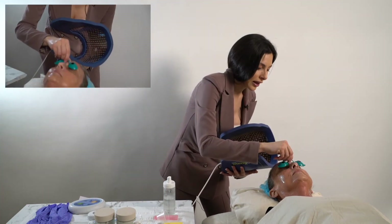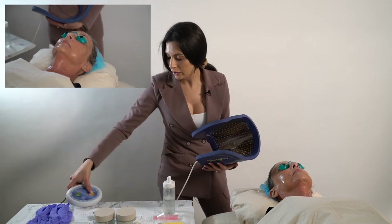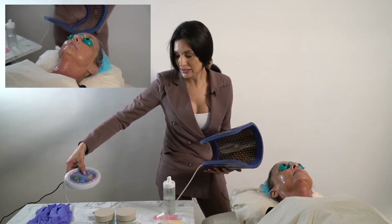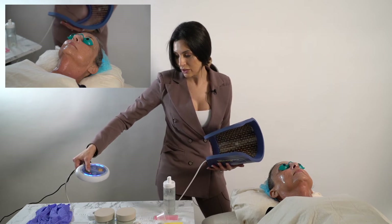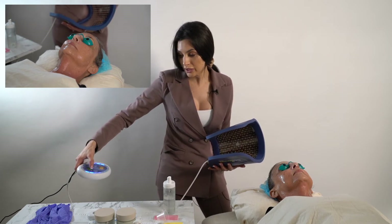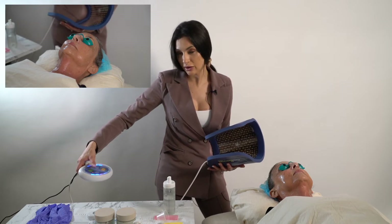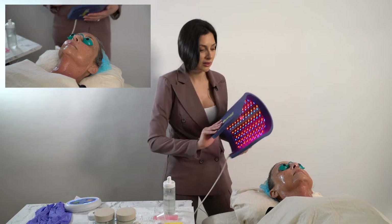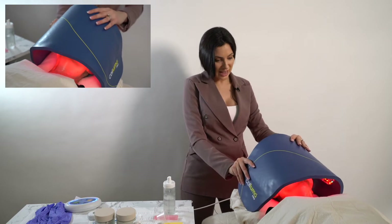Cover your client's eyes. Power on the Saluma and click the mode down to aches and pains. This is near-infrared light. You always want to make sure you're working with pulsed light because pulsed light is absorbed into the skin much better than full-on light. Hit start and let your client sit with the Saluma on for about 10 minutes.